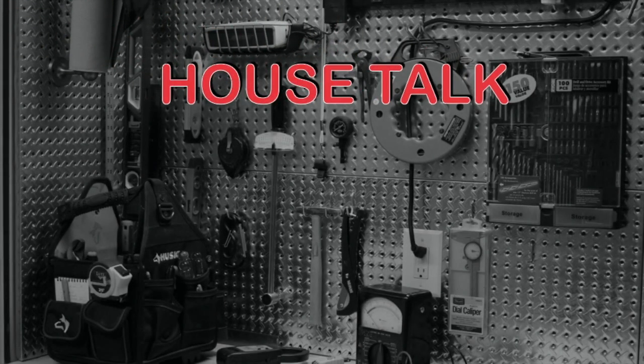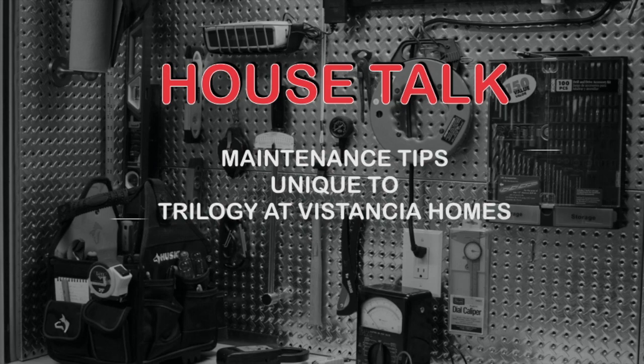Welcome to House Talk, with videos that will provide maintenance tips unique to Trilogy at Vistancia Homes. With your host, Doug Bowman.